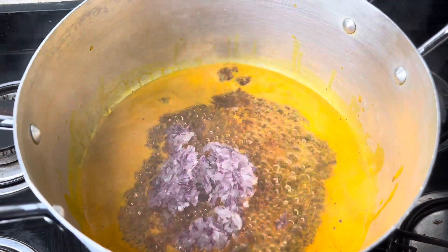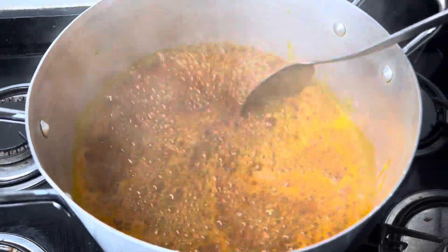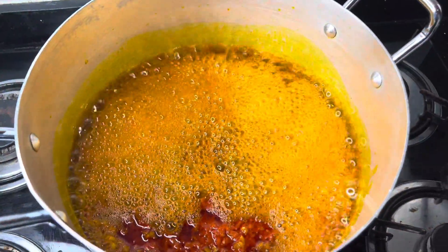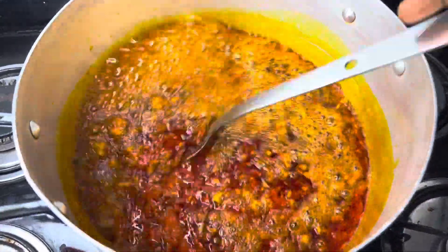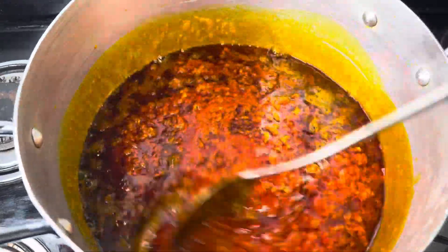Now let's proceed to making the rice. I heated some palm oil and then I added my onions. I gave it a quick stir before adding my blended pepper, and I also gave it a quick stir. You have to do this in order to avoid your sauce from getting burnt.